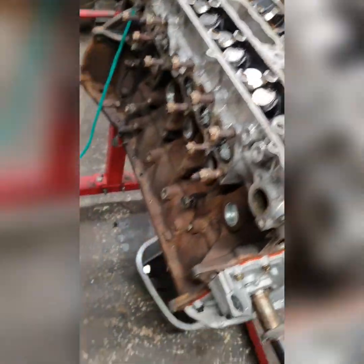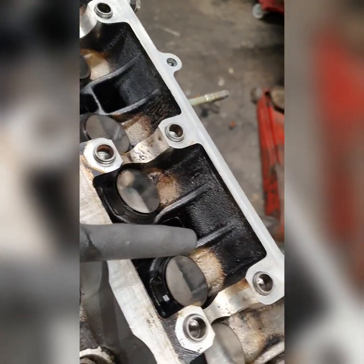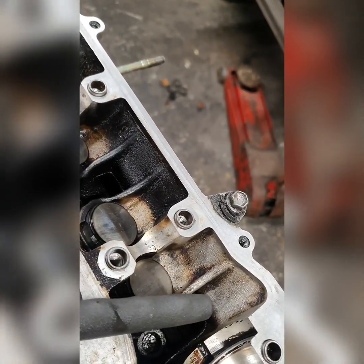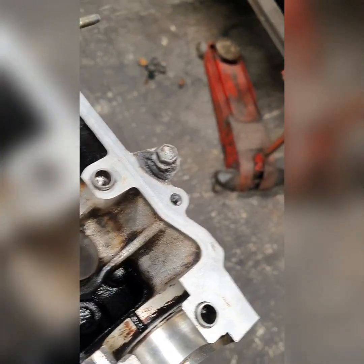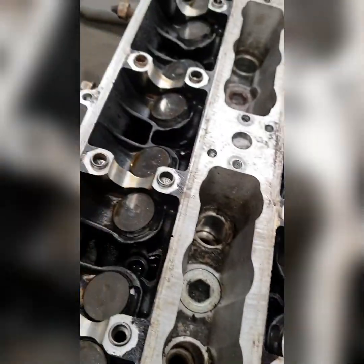My engine's already in bits - excuse the state of it. I've got to get all the old oil out of there, I just want to get it as clean as I can, and then I'll give it an engine flush when it's back in the car.